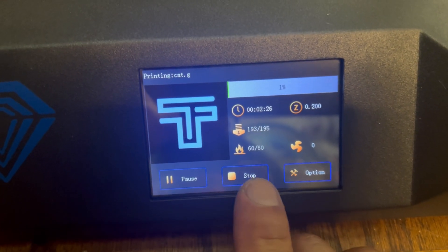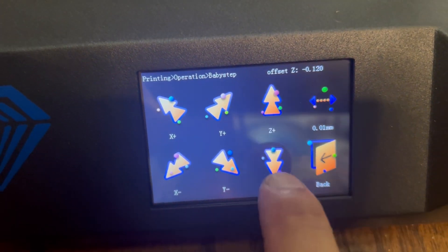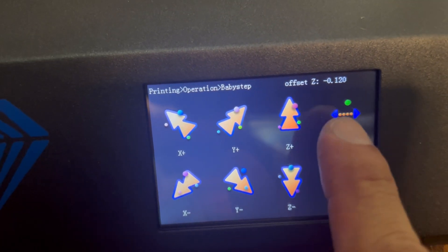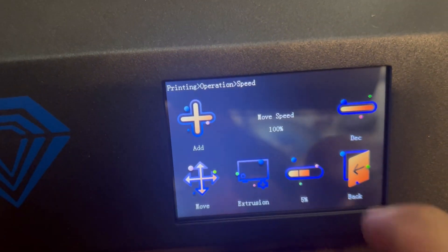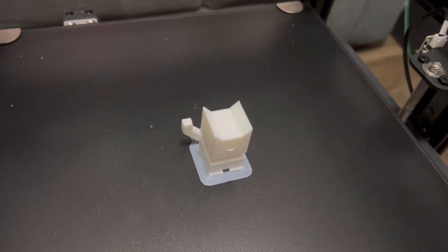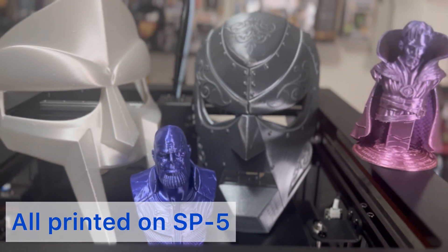While printing you can adjust things on the fly — you can pause the print, stop it, go to options, change fan settings, temperature settings. If the Z is too close you can manually adjust that, including how far you want the Z to move up and down. Basically everything you need to tweak is right at your fingertips. After about 45 minutes, a nice clean successful test print, along with a handful of other test prints that turned out absolutely great.